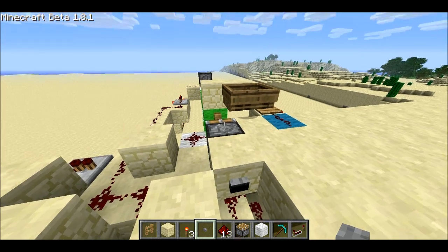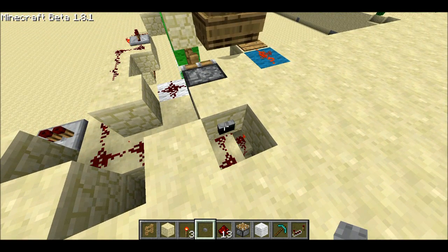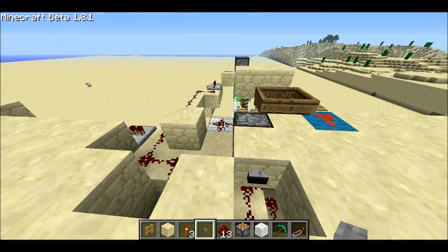Let me cycle through. When it's a fence, both outputs are off. And let me find some glass — when it's glass, this one's on and this one's off.